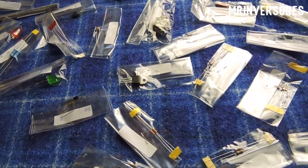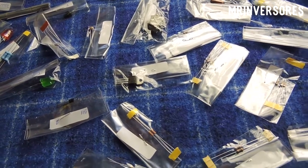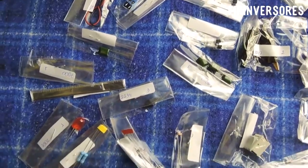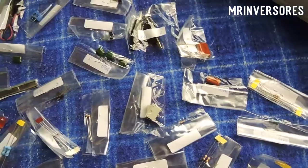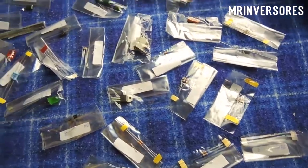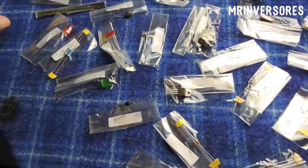Watch the video until the end so you don't miss any details. Here are all the components from the two projects. I'll give you a spoiler: it will be the MOSFET tester and also this chopper transformer tester that can also test flyback transformers. Those were the two projects he ordered. Here are the components — transistors and several other parts for both projects. What surprised me was the size of this LED.